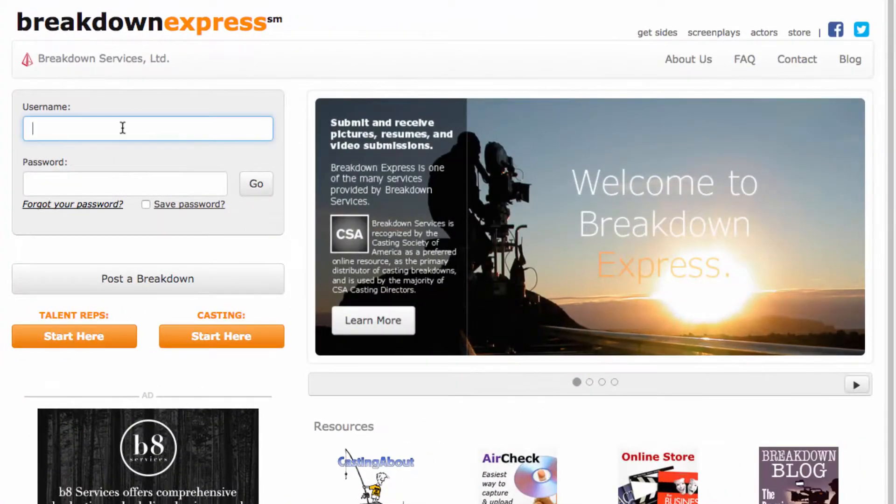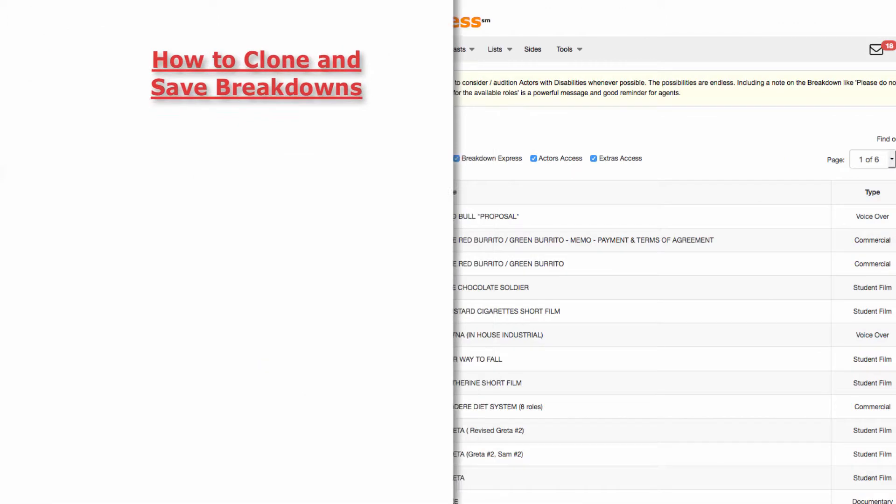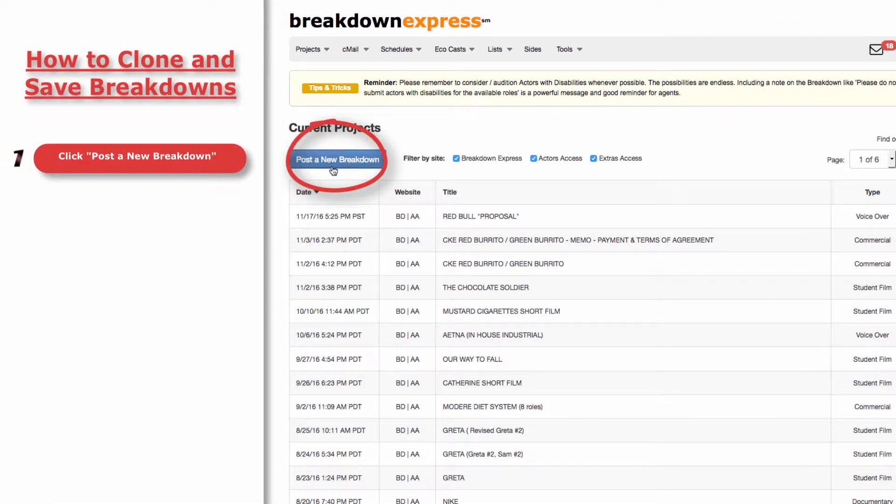First, go to www.breakdownexpress.com and log in. Now, click Post a New Breakdown.